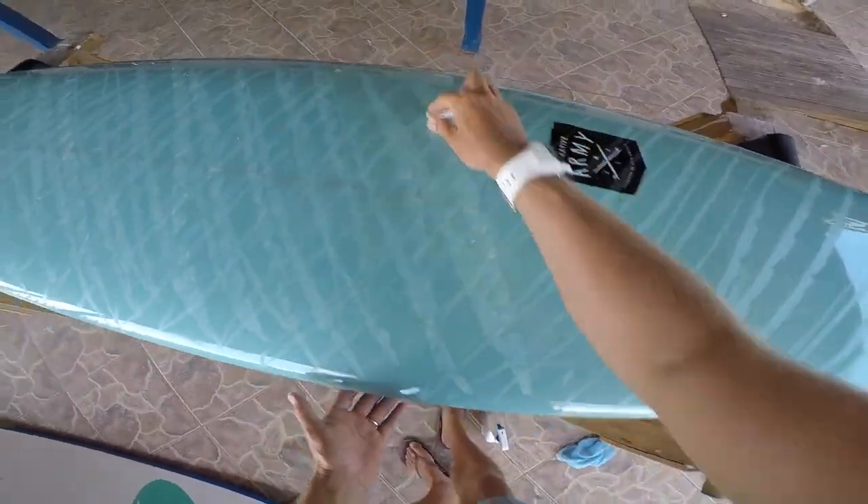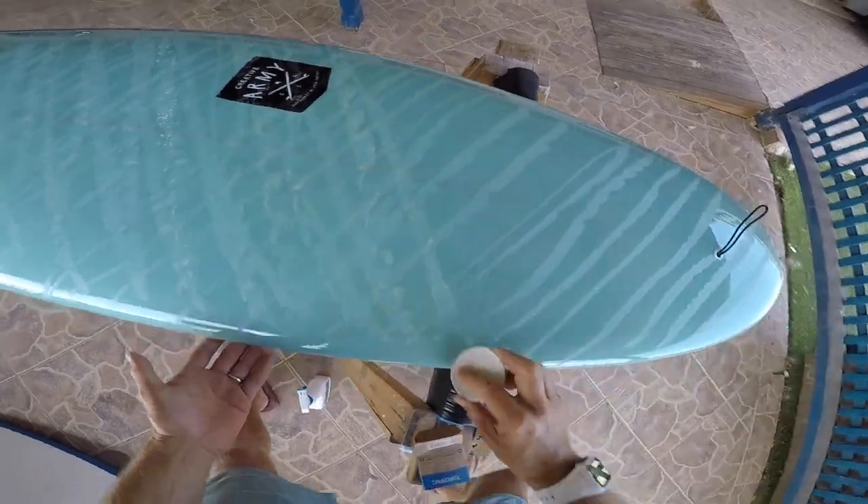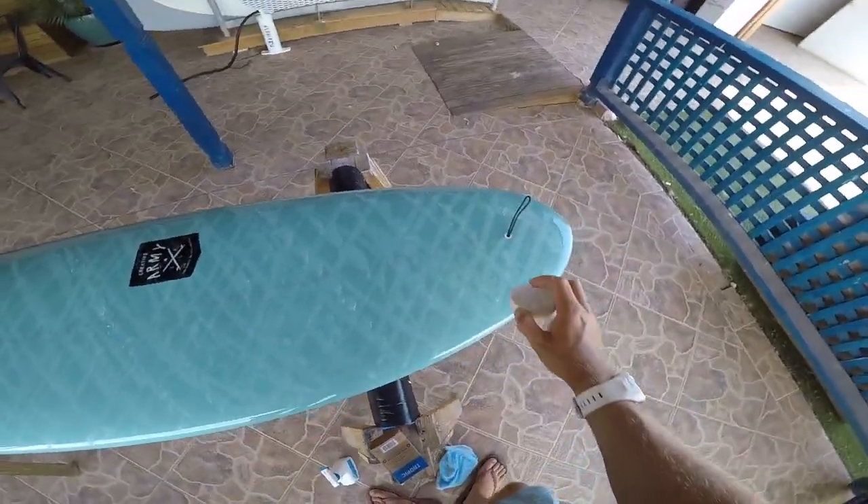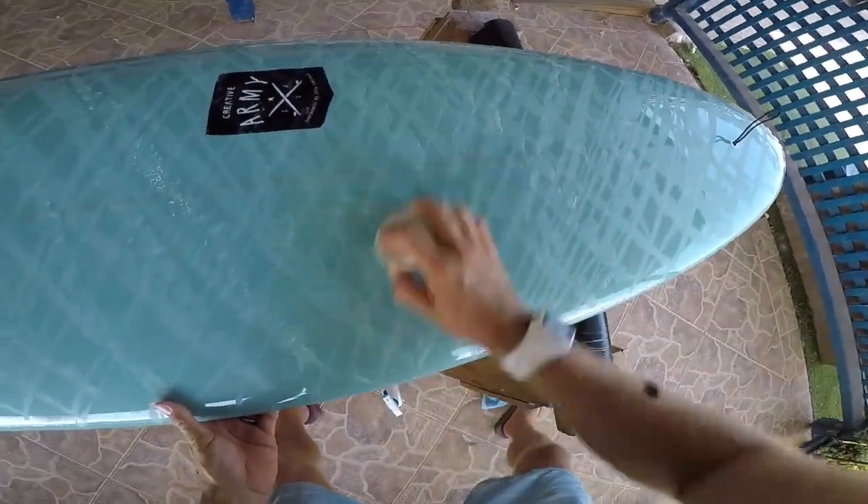I'm going to go up and down the board probably at least two to three times on either side. What this is doing is giving us a grid, which eventually the rest of the wax will be able to stick to.